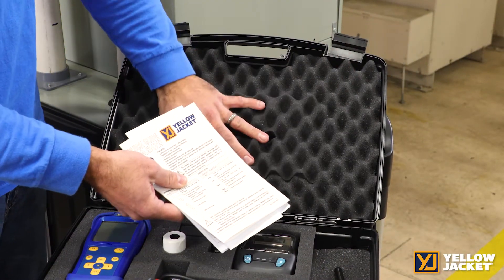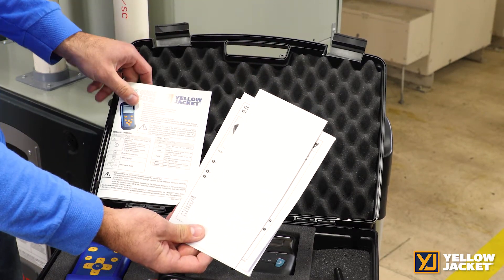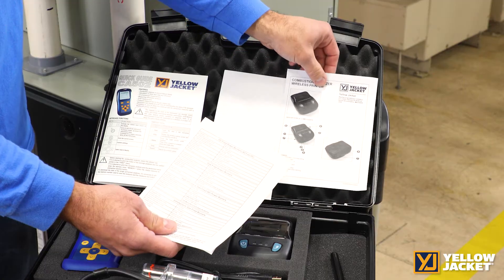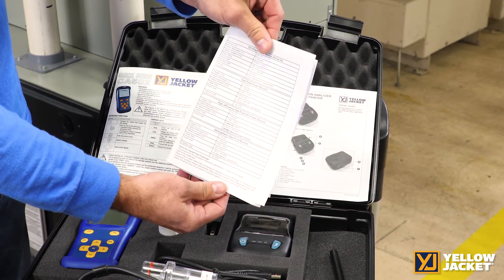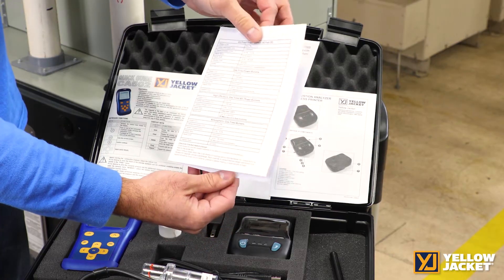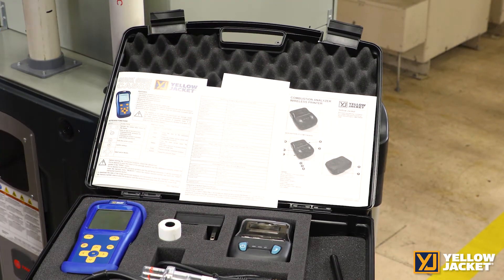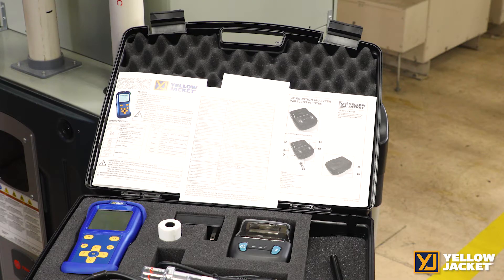Inside the trap door of the case lid, you will find literature that includes a quick start guide and a calibration certificate. The CA502P also has the printer manual. Most important is the acceptable combustion results reference card. These are industry-accepted results. Your specific equipment may have different tolerances, so always follow those first — this just helps you get started.